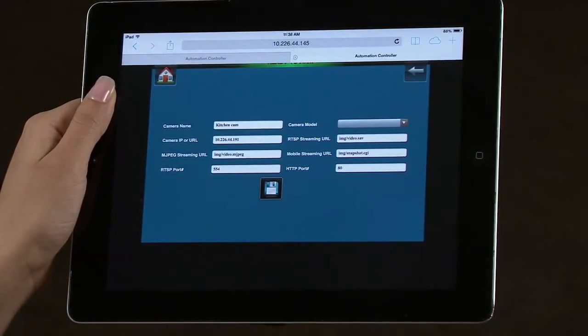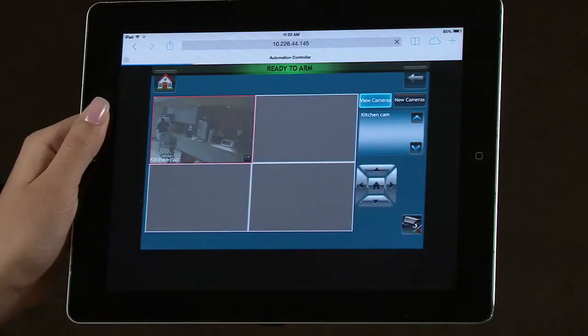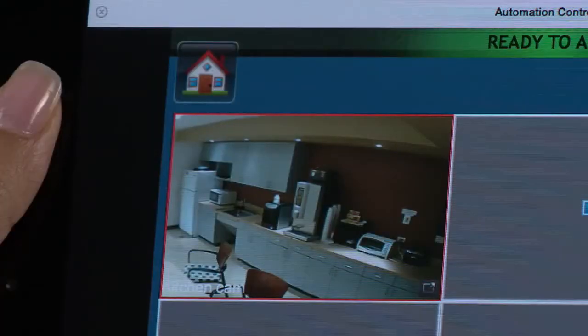Navigate to the VAM's home screen by selecting the Home icon. Select the multimedia icon to view cameras. You will see up to 4 cameras in this view. To view any camera full screen, select the full screen icon in one of the 4 camera view panes.